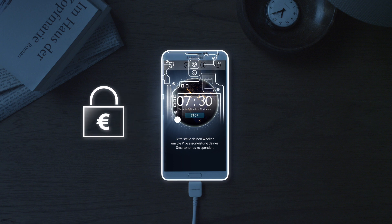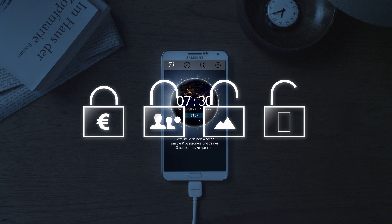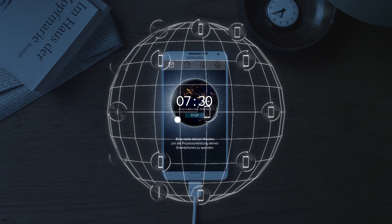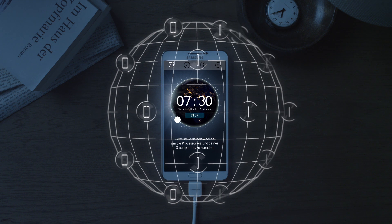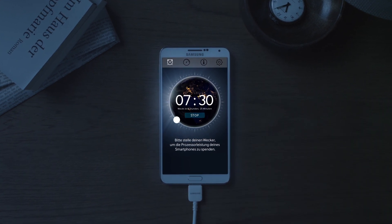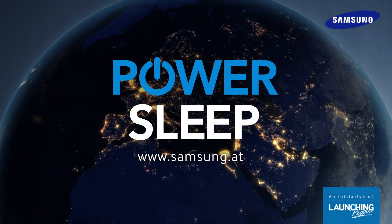The app only uses your smartphone's hardware and does not access any of your personal contacts, photos or messages. Download PowerSleep now and become part of a supercomputer to serve a greater good. PowerSleep — do good while you're sleeping.